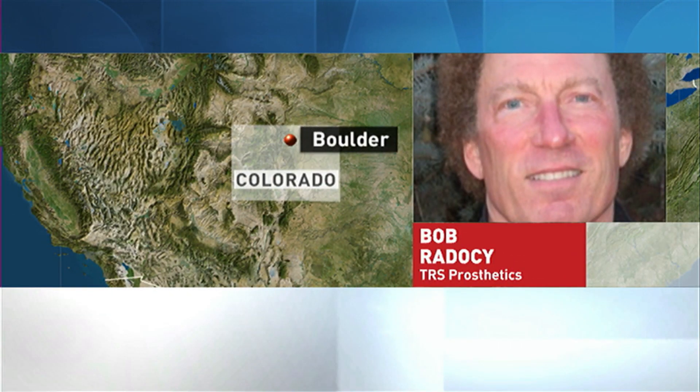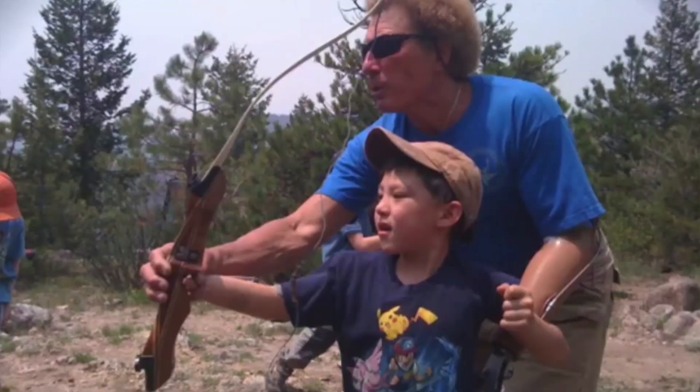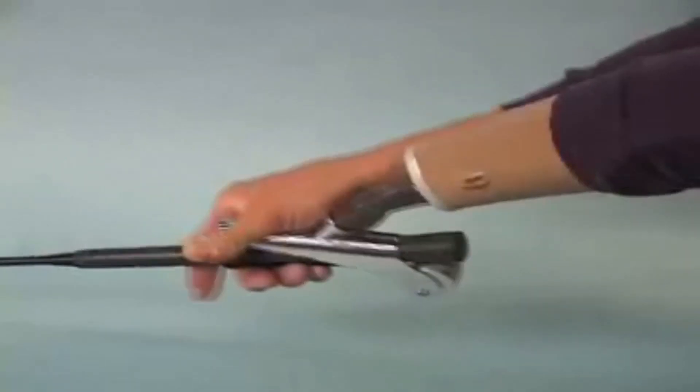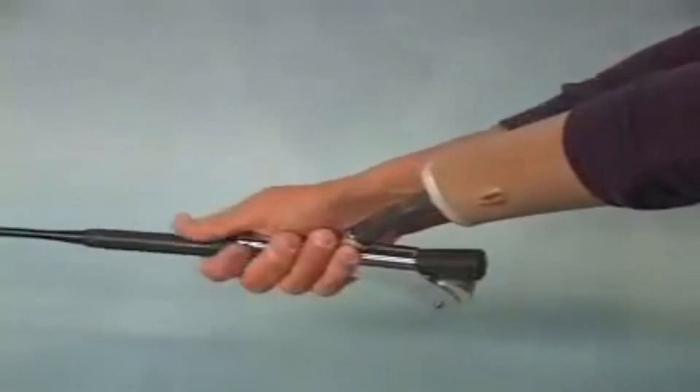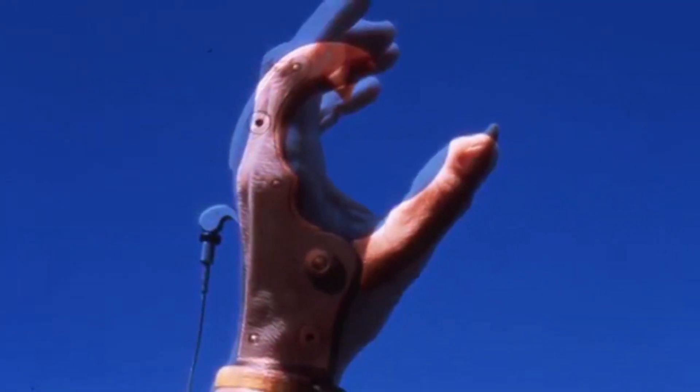There's not many things that we can't do anymore with a prosthesis. We have devices ranging in everything from archery all the way through swimming. One challenge that remains is the complex problem of a device for golfers who have an arm amputated above the elbow. I've always felt that we could do better, and that was the challenge to the students at the University of Brunswick.